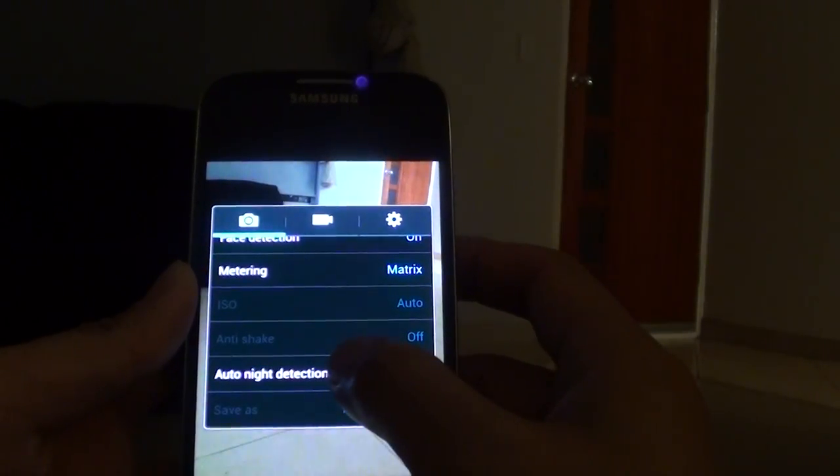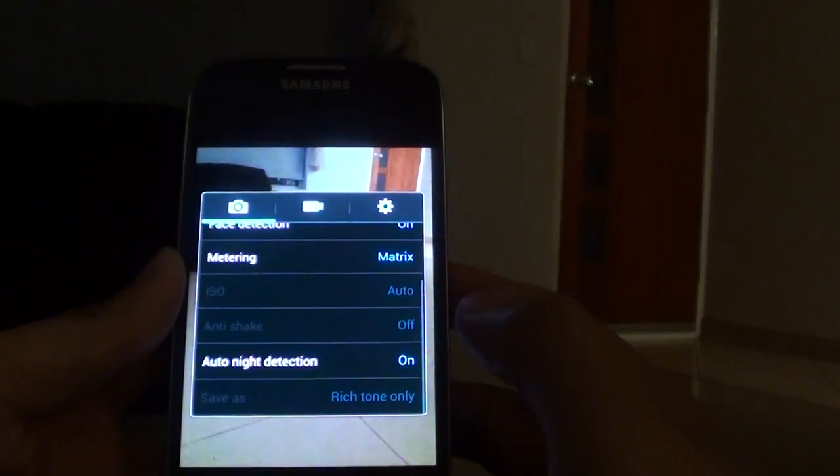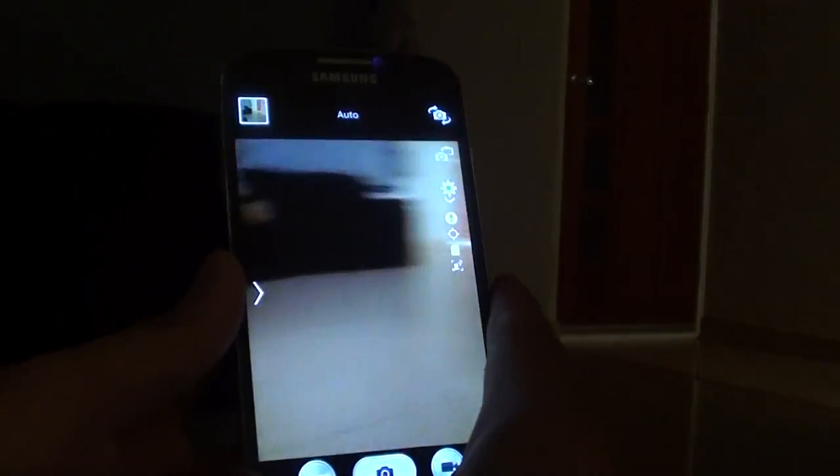Tap on Auto Night Detection and then tap on the On switch. Now that auto night detection is on, you can take a photo. I'm just going to do a sample photo so you can see it with the auto night detection on.